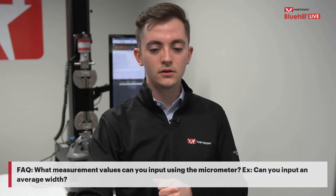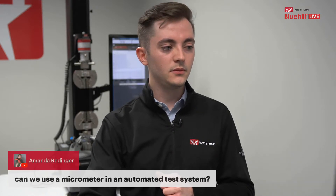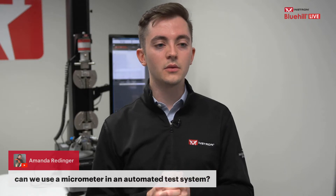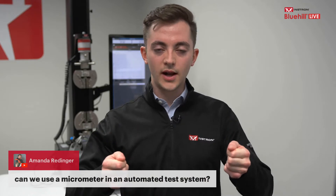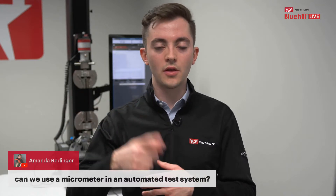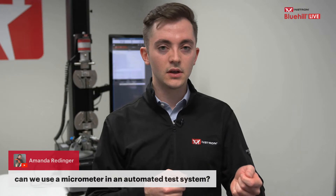One more question from the chat: can we use a micrometer with an automated test system? Yes. All of Instron's automation systems — where you load a rack of specimens, press start, and the robot picks them up, loads, breaks, and removes them without you being present — use a micrometer to measure specimens initially. These are a bit different from the stand-mounted ones shown today; you drop a specimen into a location, it gets centered, and you receive thickness and width measurements automatically.